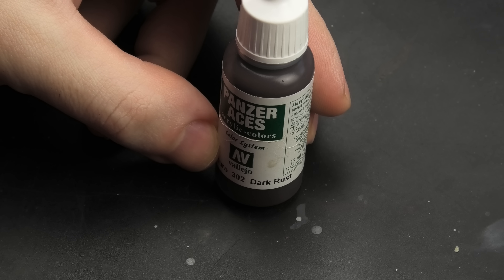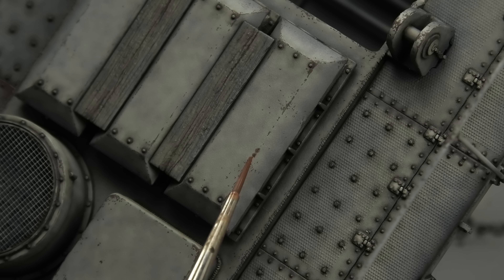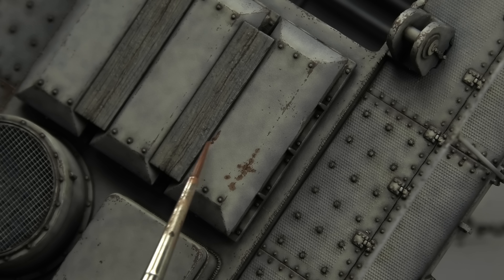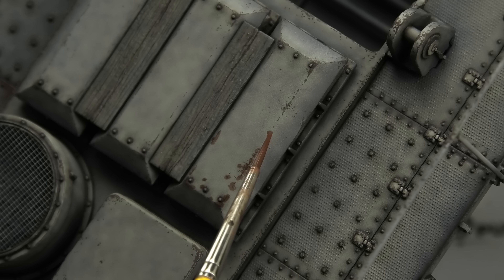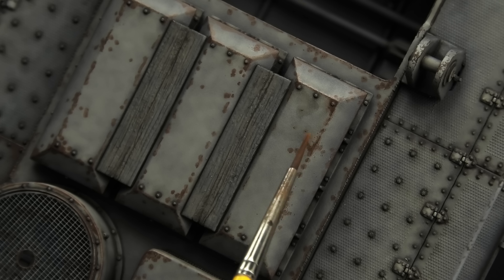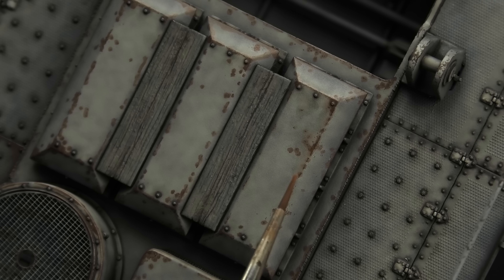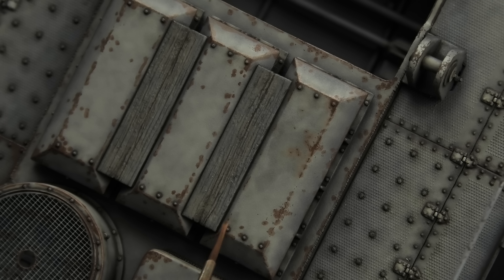Chipping is only partially finished without rust effects, and for that we need to switch to enamels. This goes straight against what I just said about a highly valuable, expensive artillery weapon with limited use, because no one — especially not Germans — would allow it to become rusty. But I don't have to make excuses or explain anything, it's my model and I'll paint it the way I want. Rust is awesome, and it's become a part of my style because it's usually the first effect that adds a splash of a completely different color to the model.